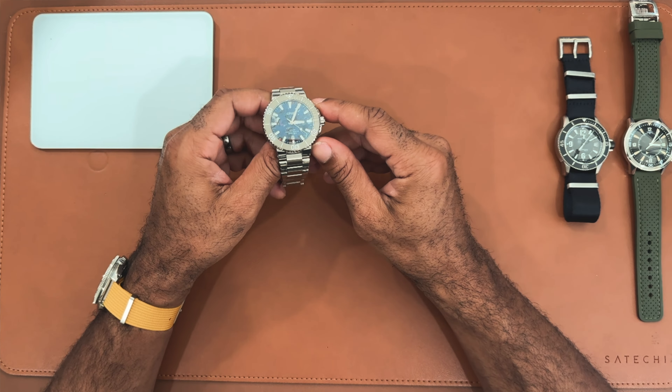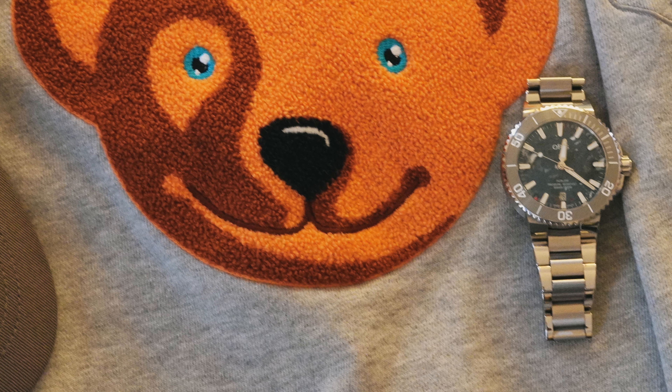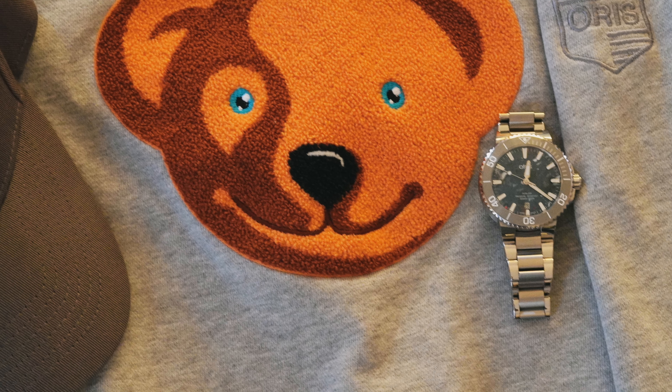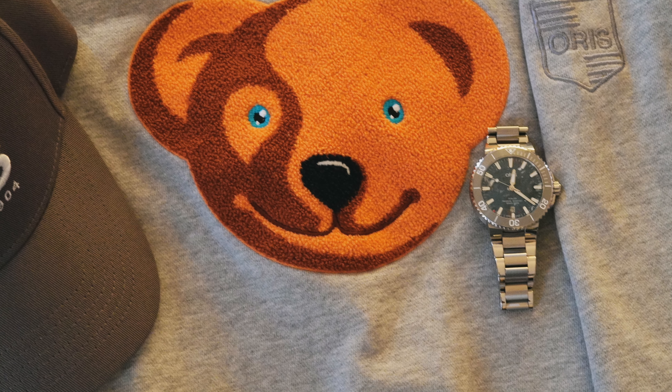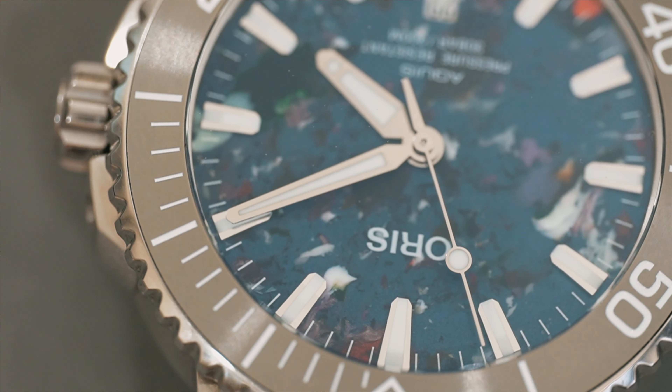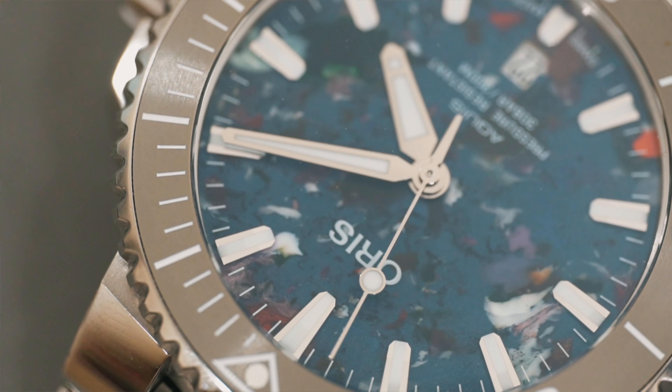Before we dive into the full video, I just want to do a quick wrist check. I'm wearing my Seiko Olive Green Cap and Willard on this really cool strap from the Strap Taylor – a really cool yellow combo. I'll drop a link to that video review if you haven't checked it out. Now let's talk about the Oris Upcycle.